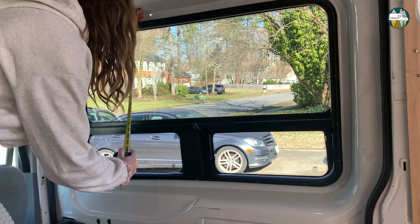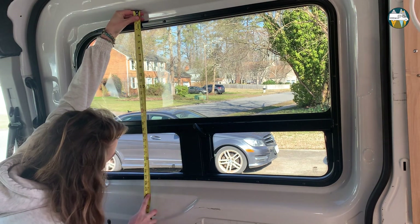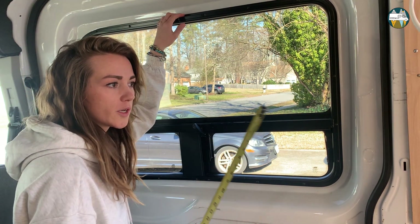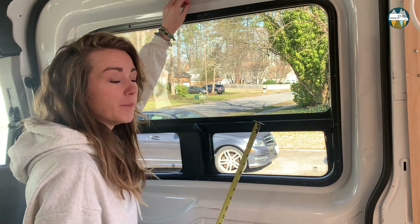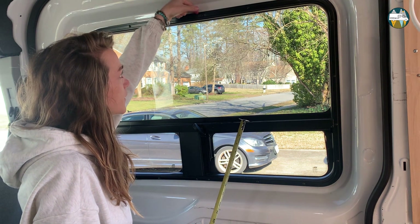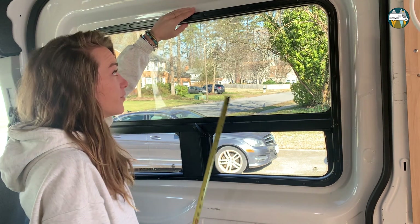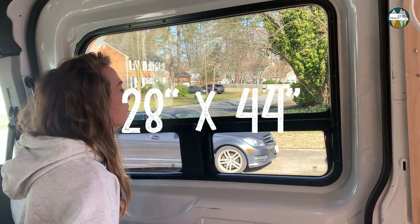You have to think about the strips — they'll be covered in front of the window but the black edge has to be here, and the magnets will go in here, so you need a little extra space because this goes a little bit in. You need to make sure it's big enough that the magnets can hit the metal from the van. The strips are 28 by 44.